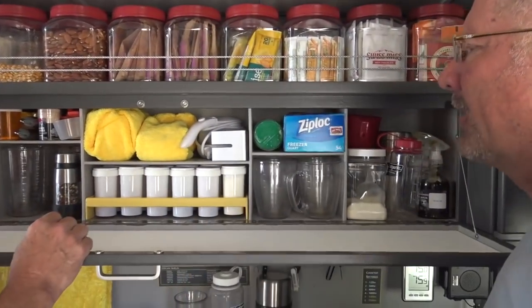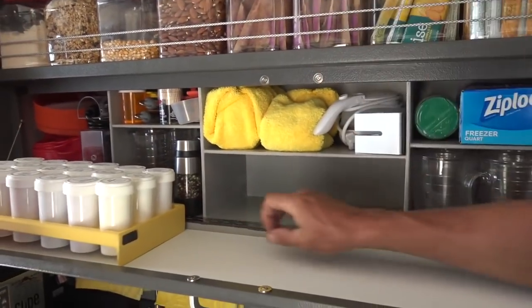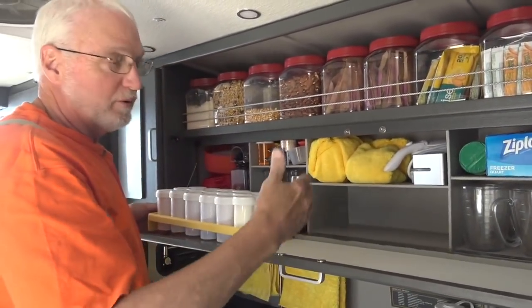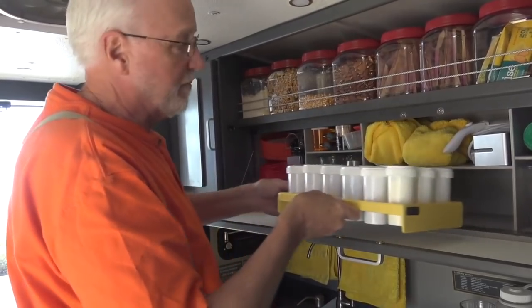I can't see the Teflon tape. You can feel it — it's clear. I use white Teflon tape. All that is, is just to make it so that if you let this slide long enough, it's going to wear the paint out. Put the Teflon tape on there, and that never happens.